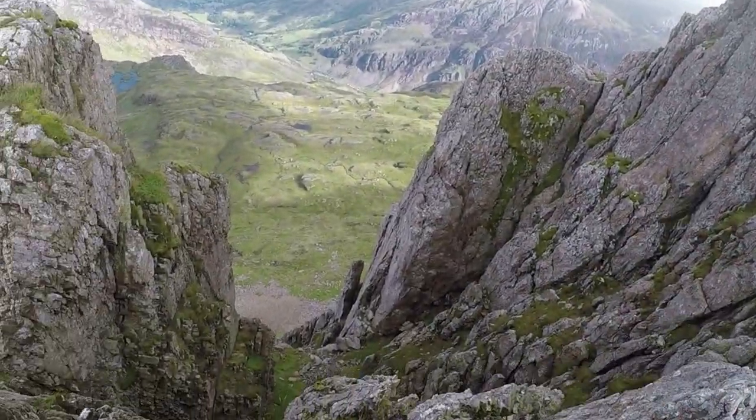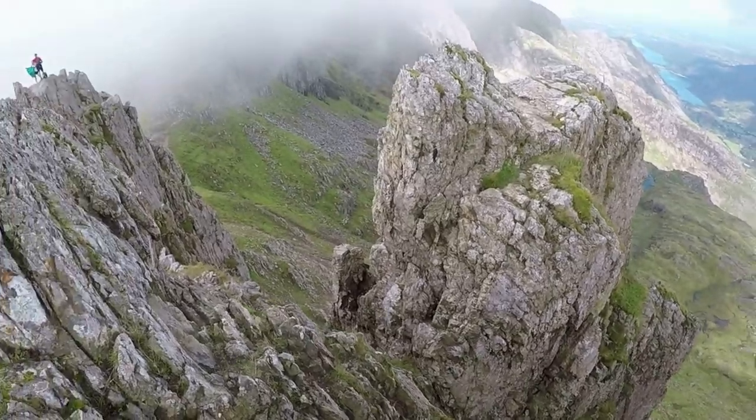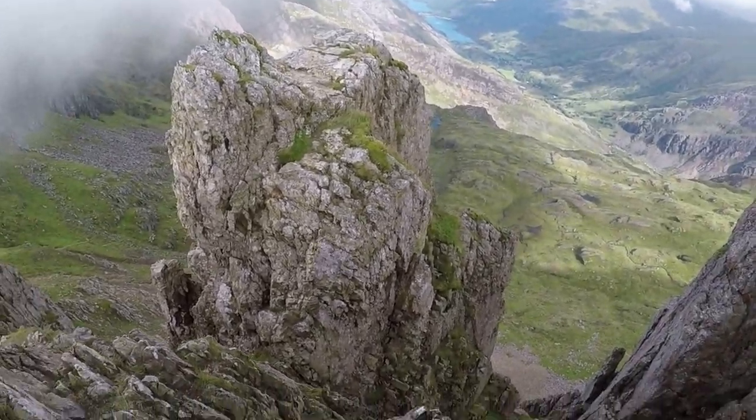The second pinnacle has more exposure than the first one and will also involve a downclimb.